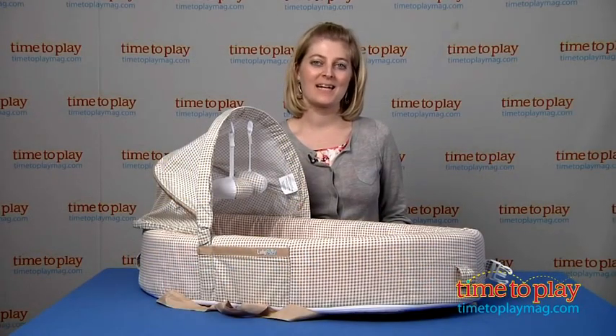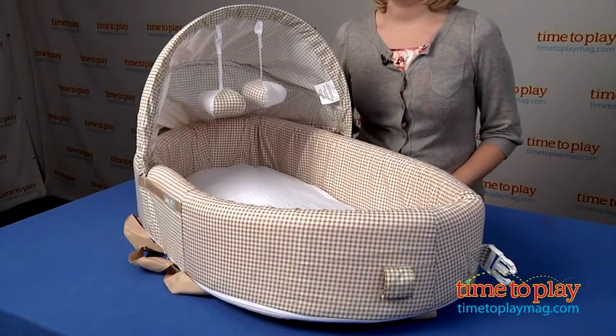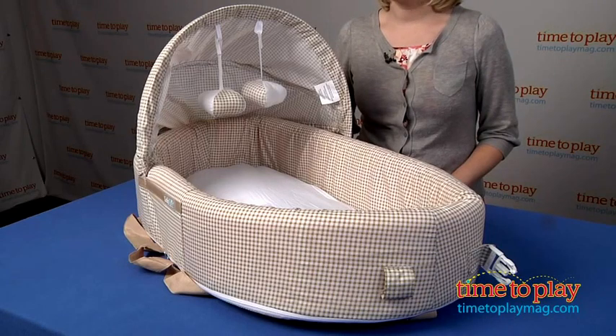Hi, I'm Laurie from TimeToPlayMag.com here with the Baby Lounge to Go from Luliboo. And this is a crib, a bassinet, a playpen, and an activity mat in one.